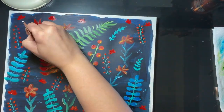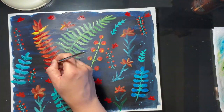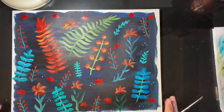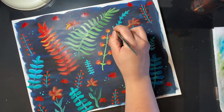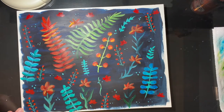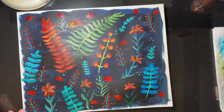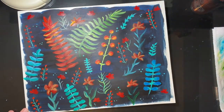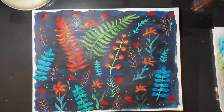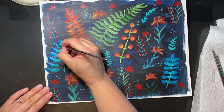With acrylic paints, you have to really be careful and make sure that the previous layer is dry underneath, unless of course you're trying to blend. I did notice that the blue paint really showed through the other colors because they were just that much lighter than the dark blue. So I did layer quite a few layers just to kind of brighten up the color. I went in again with that orange and red fern, and I had to add a lot of red and a lot of yellow to get it to the way I liked.